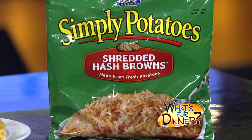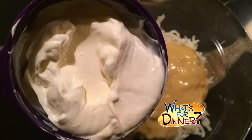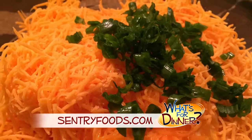Start by heating your oven to 350 and spray a 2-quart baking dish with non-stick spray. In a large bowl, combine one package of simply potatoes shredded hash browns, 1 can of cream of chicken soup, 3/4 cup sour cream, 2 cups of Crystal Farms shredded cheddar cheese, 1/4 cup of butter or margarine melted, and 2 tablespoons of chopped green onion. Mix well, then spread into the baking dish.